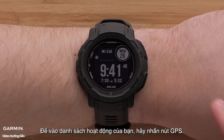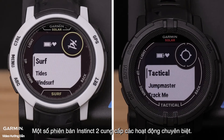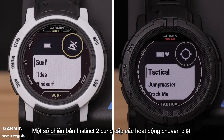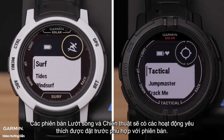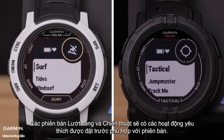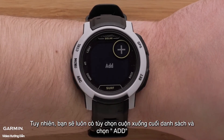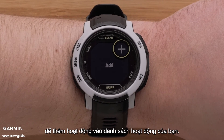To get to your activity list, press the GPS button. Some Instinct 2 editions offer specialized activities. The surf and tactical editions will already have preset favorite activities that align with the edition. However, you will always have the option to scroll to the bottom of the list and select Add to add activities to your activity list.